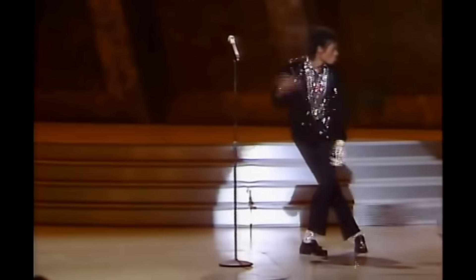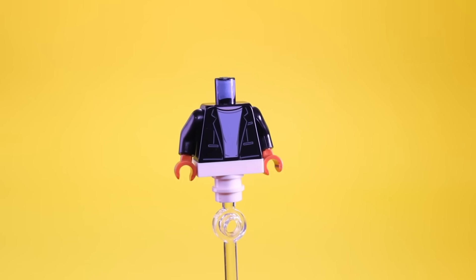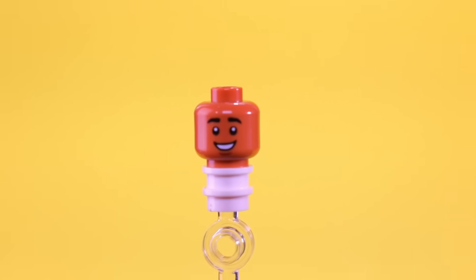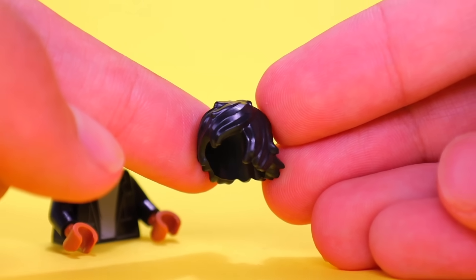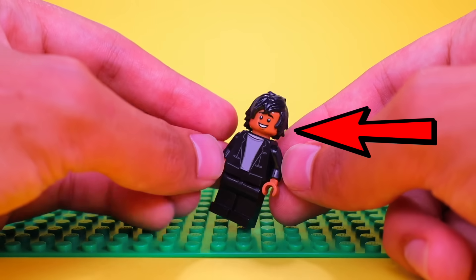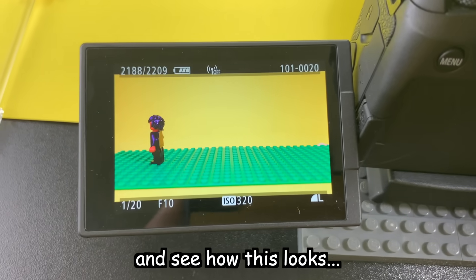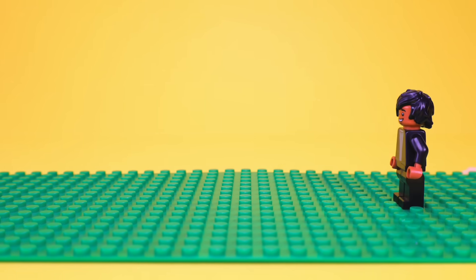Another talented singer from the 80s is Michael Jackson. I want to recreate his look from the Billie Jean music video, but the closest thing I could find is this torso. I'm going to give him a headpiece from a Harry Potter minifigure, throw on some long hair and black pants, and it looks like we have a completed MJ. All we have to do now is attempt to make a stop motion of him moonwalking. Not great, but not terrible — I'll take it.